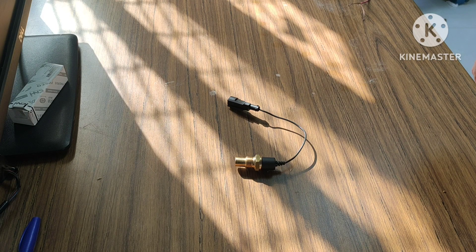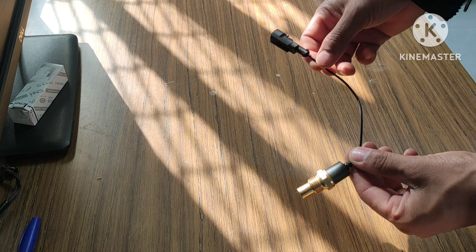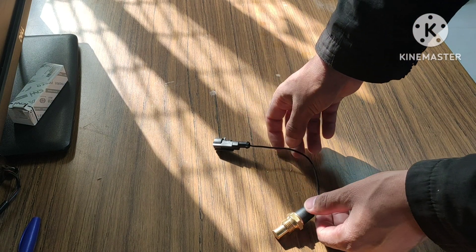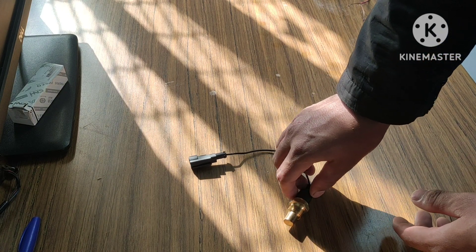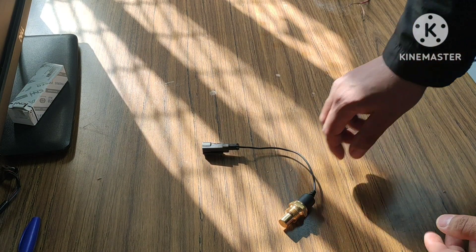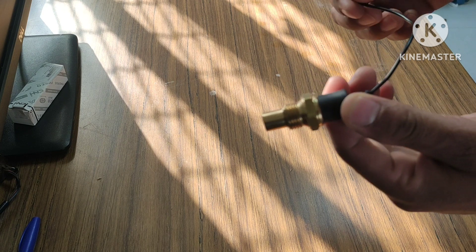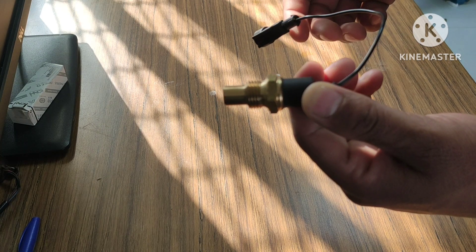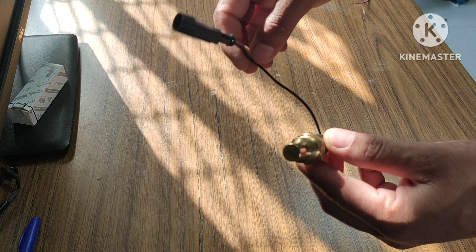Hello, namaste friends, welcome to my channel. Today we are going to see the resistance of the coolant temperature sensor. We use a thermistor as a coolant temperature sensor in the automobile field. If you want to know more about the coolant temperature sensor, you can watch my previous video. If you are watching my video for the first time, don't forget to like, comment, share, and subscribe to my channel.